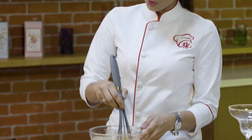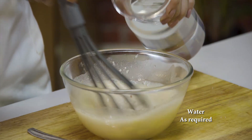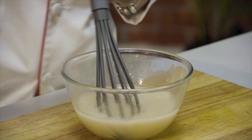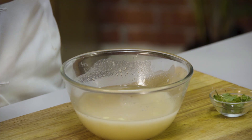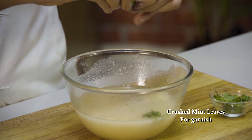I will mix it well. And after that, I will add some water. And last but not the least, I am going to add mint leaves. I am going to add some fresh paste. The flavor of it will come through the whole way.